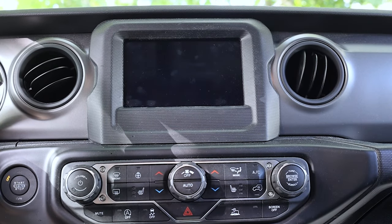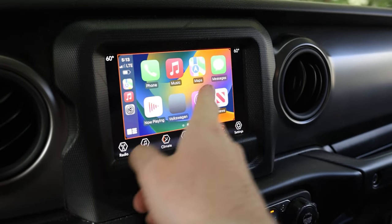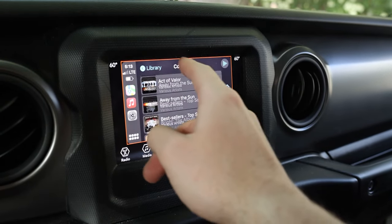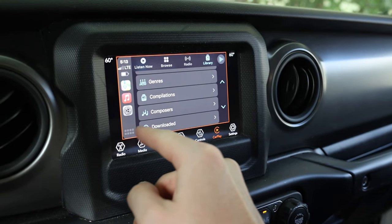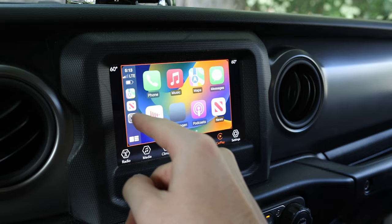It really comes down to which device you need and how much you want to spend. The Carlinkit 4.0 is $99 versus the 5.0 at $109 — a $10 difference. Using the code 'true' at checkout gets you $18 off. If you have wired CarPlay in your vehicle but use an Android phone, go with the 4.0. If you're using the same phone ecosystem as your vehicle's built-in system, you're better off with the 5.0 for lower latency.